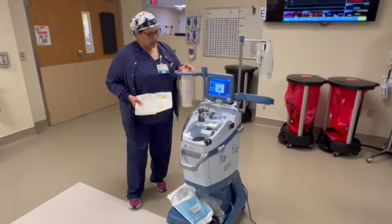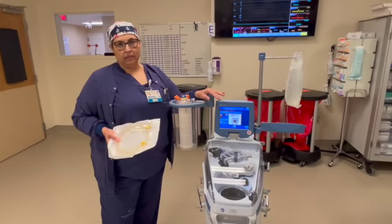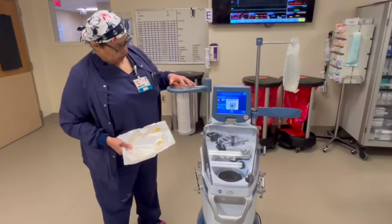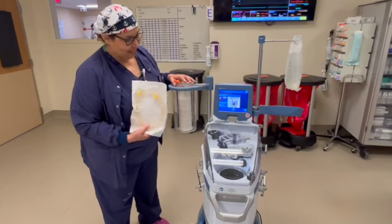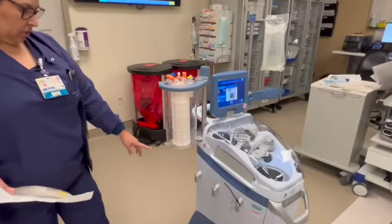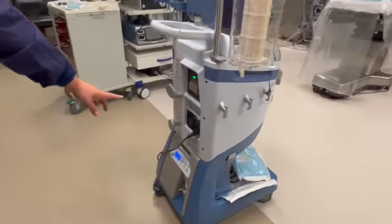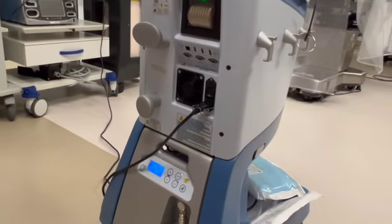So two things you will need. The cell saver machine first lives in the back of room five and six and you can get it out. You'll need your bucket and your tubing. Also, there's a button to turn on in the back of the machine to get it started once you plug it in — that would be right down here. That's your on-off switch.